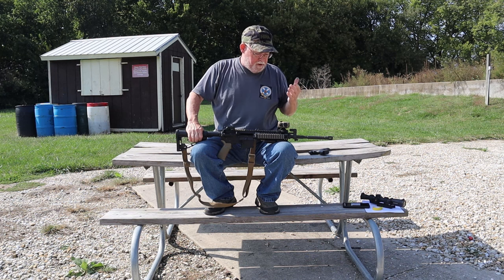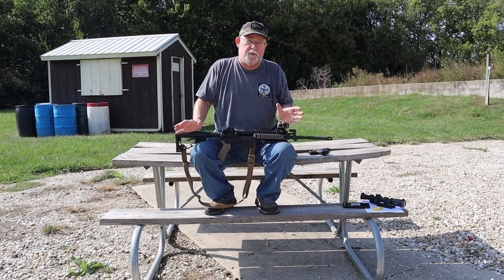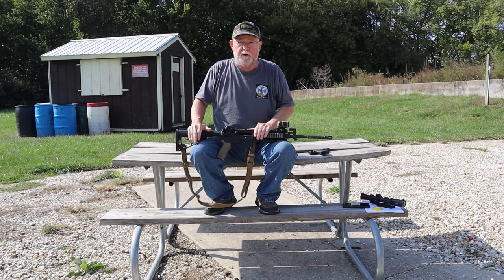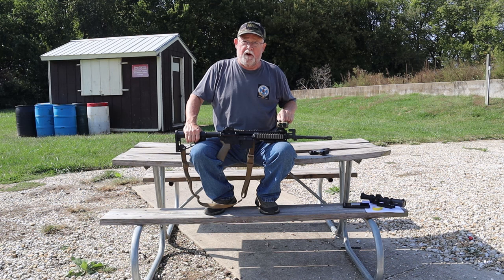I've had people comment on my videos asking why my optical sight is mounted so far forward. When I explained it, they seemed to understand. Of course, one guy still told me I was an idiot — but I've been told that before and I just consider the source. So mine sits out as far as I can get it.